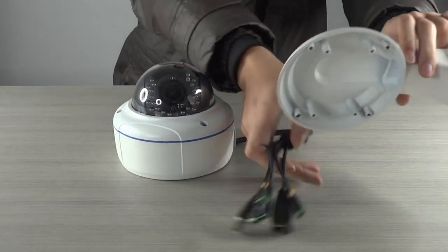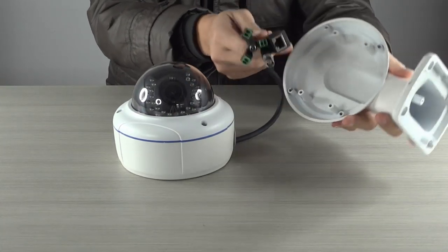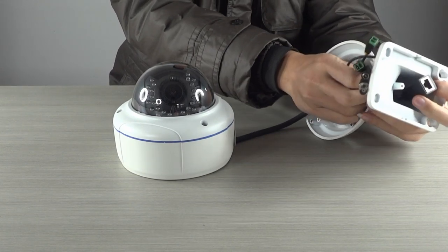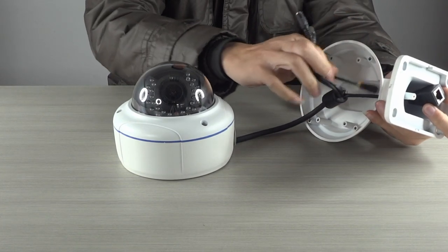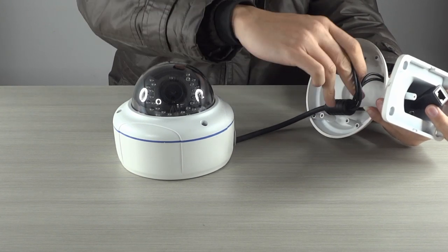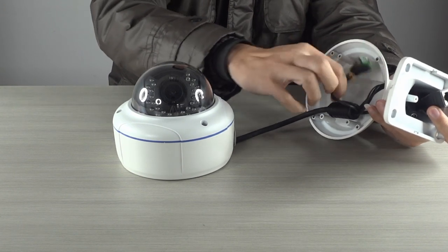The GBHD 61371 RL IRIP Dome Camera is a ready-to-use, robust network camera. It is a high-performance vandal-resistant dome camera featuring built-in infrared LED, making it suitable for use in the most demanding applications.